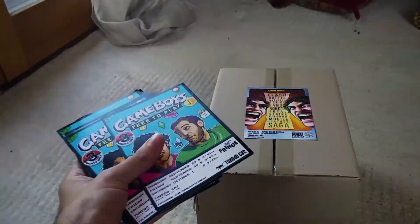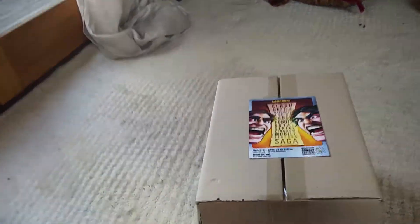Hey guys, it's Joss here. We've got the Game Boys Flyer unboxing.